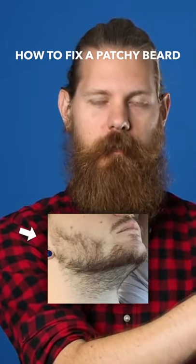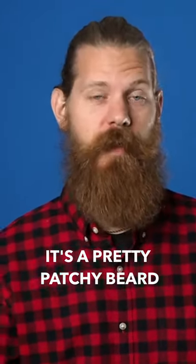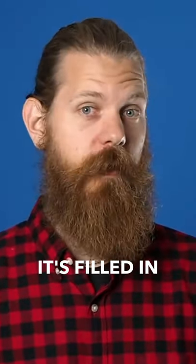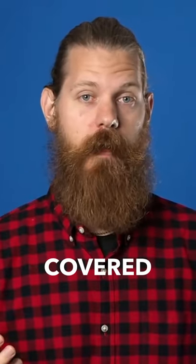This is a photo of a guy who's grown a beard for one month. It looks like it's a pretty patchy beard. Now this is the exact same guy four months later when he's committed to growing his beard. Look at that — it's filled in, fuller, a lot of the patches are covered.